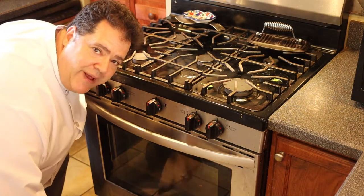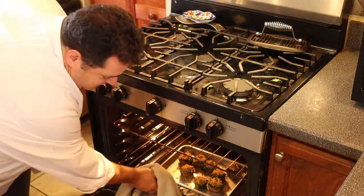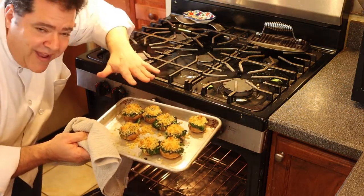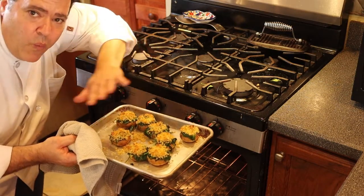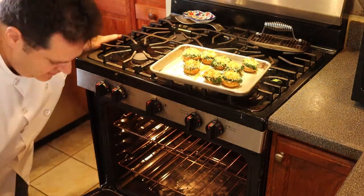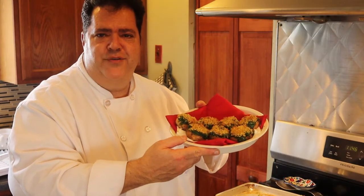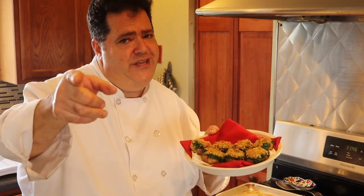I wish I had smell-o-vision here because this kitchen smells awesome — check those out, nice and brown on top, smells fantastic. The garlic with the Pernod — what a combination! Absolutely delicious, you're going to love them. And if you love mushrooms, check out my mushroom barley soup — it's beautiful for a cold winter's day and light enough for even a summer's day.